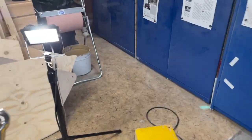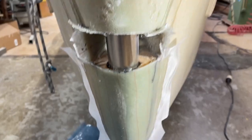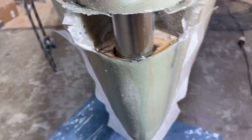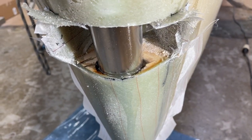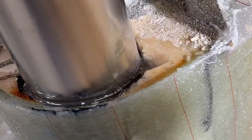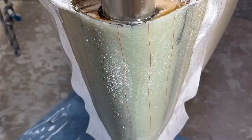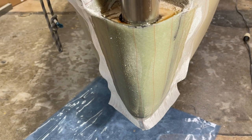I'll show you here — here is the light. You can see well, and the epoxy is overflowing, so it goes down here. I kept the peel ply.